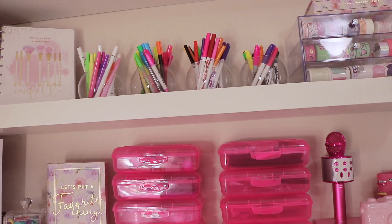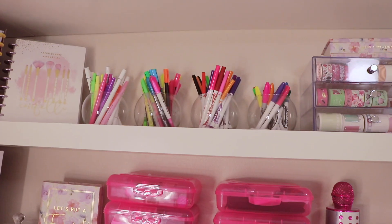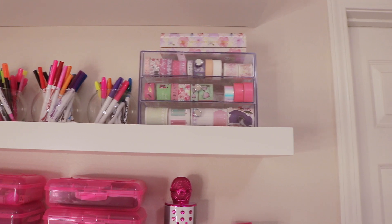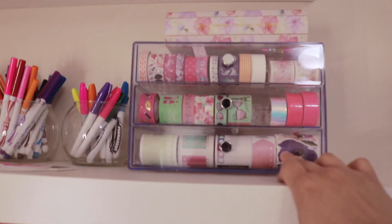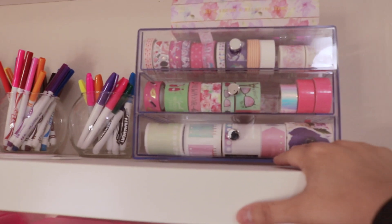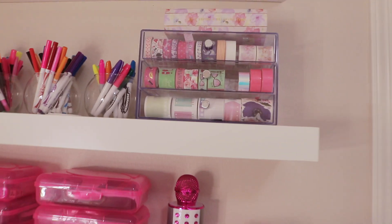I have four of these dual-tip markers — perfect for planning. I also have different types of markers since I love trying different school supplies. In another acrylic holder I filled it with different types of washi tape, including some Happy Planner tab-style washi tape. I'm still trying those out to see if I like them.